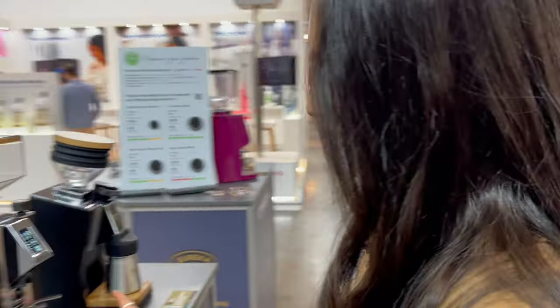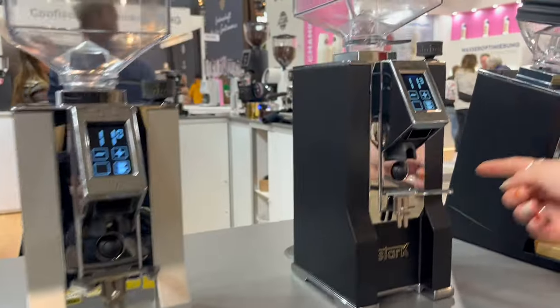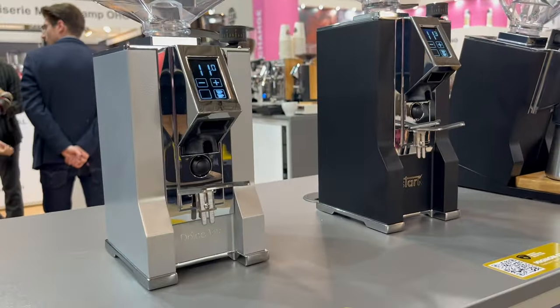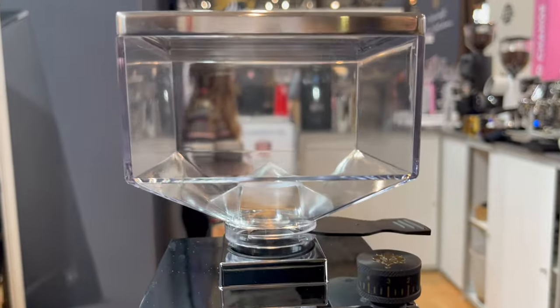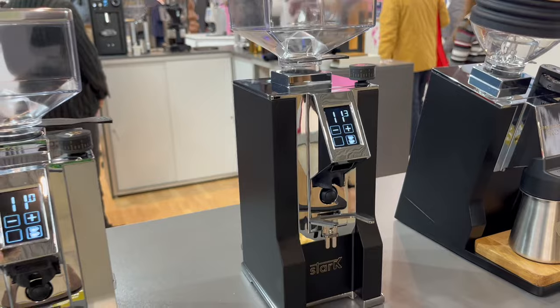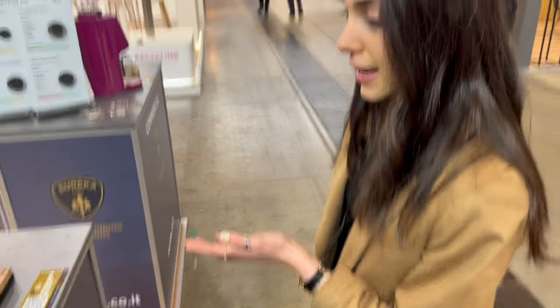The Stark is similar to the Mignon Dolce Vita but it has 65mm burrs while the Dolce Vita has 55mm burrs. They both have the small knobs — in this case we have the small dial.